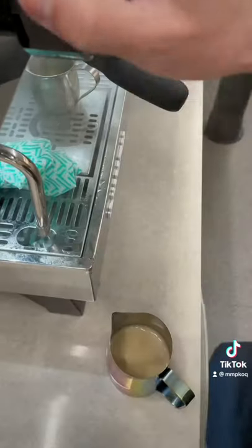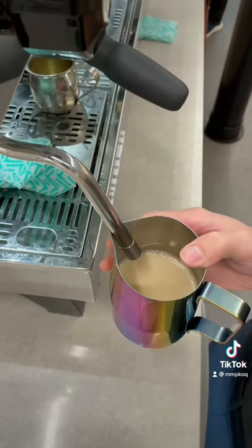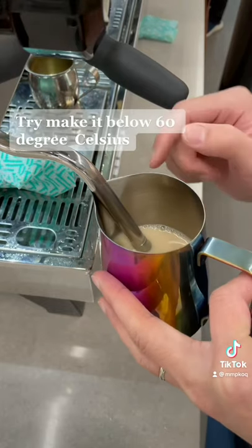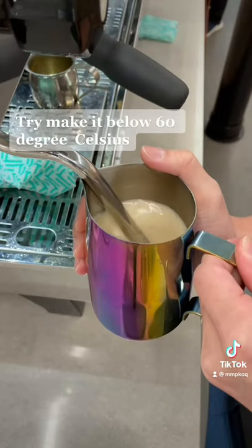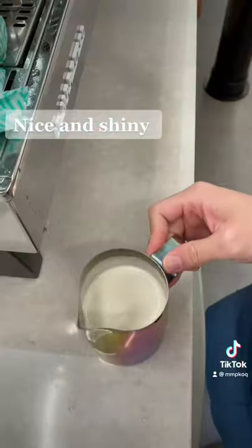Always make sure that the espresso is ready before you froth the milk. When we're starting to froth our milk, nothing should be changed, like your regular milk. One tip is to try to heat it up slightly less hot than regular milk, because oat milk rises up a lot quicker.